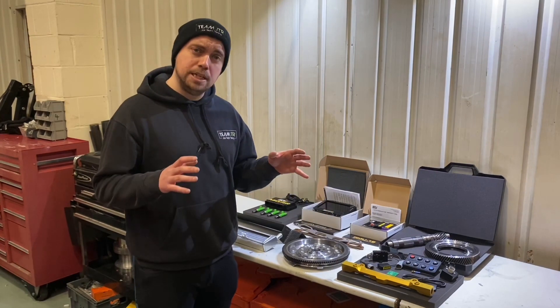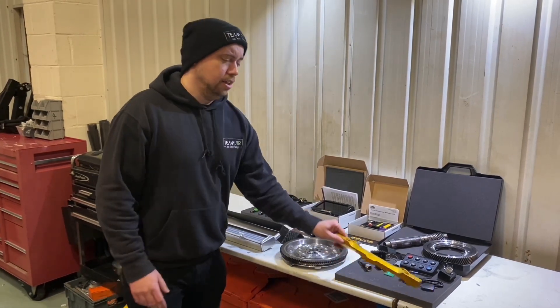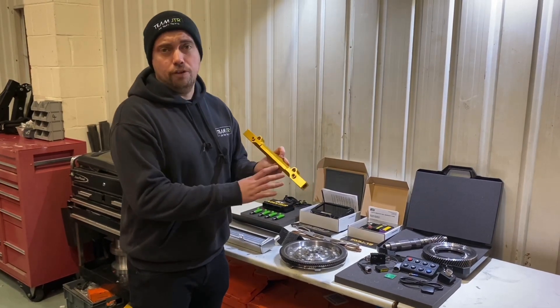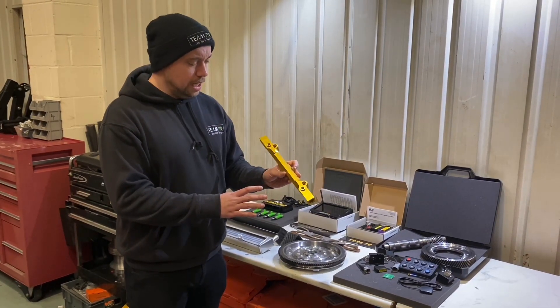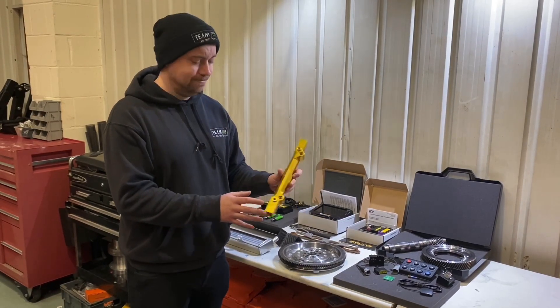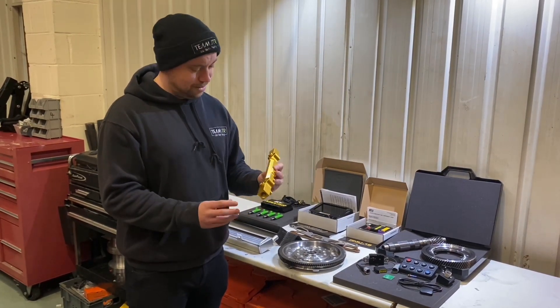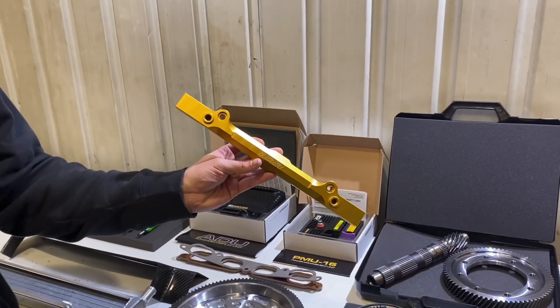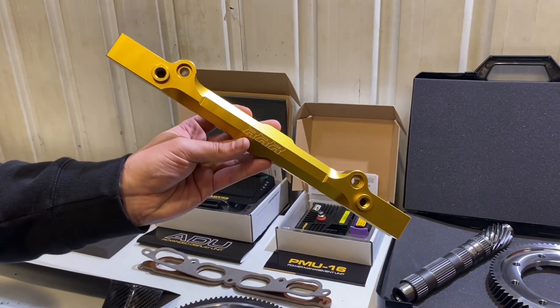Next up is the fuel rail developed in-house here at RRR Engineering. It does three things: it allows a higher fuel capacity, it has inputs for sensors you may want to run, and third — it adds a bit of bling to your engine bay. It's a very well-crafted, lightweight product.